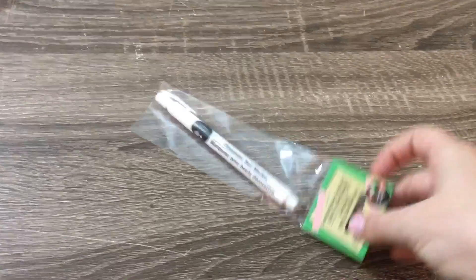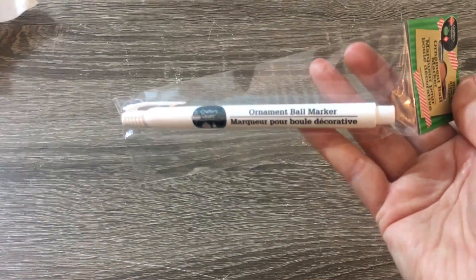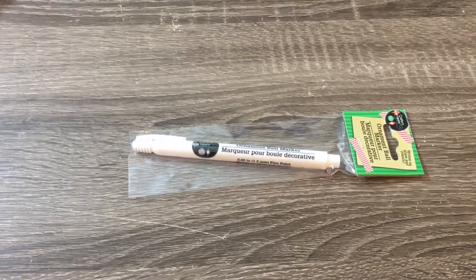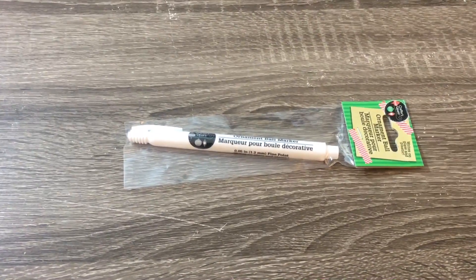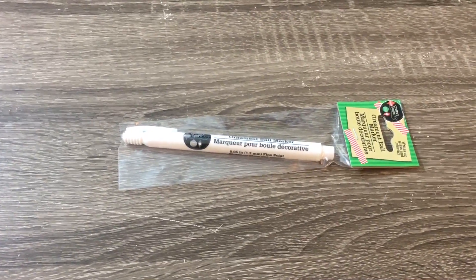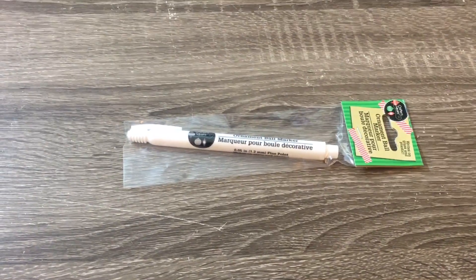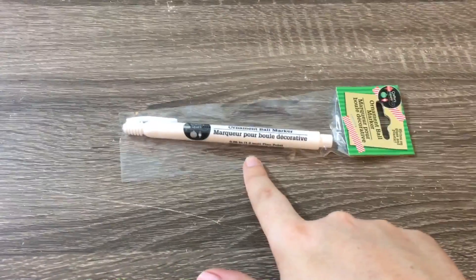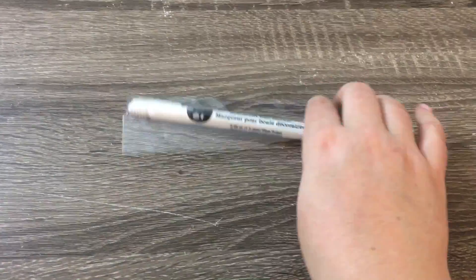I also picked up one more of these ornament ball markers — it's just a pen that writes on plastic and glass. I showed two of these in a previous video and a lot of you commented that you've heard they work; some of you said you've used them and they've worked. I got another one because I have a DIY that I'm going to do for Halloween using these, and I might need more than one since I'm not sure how much ink is in here.